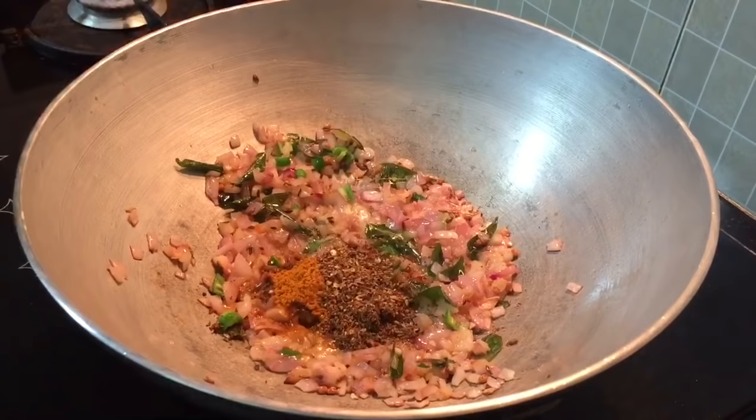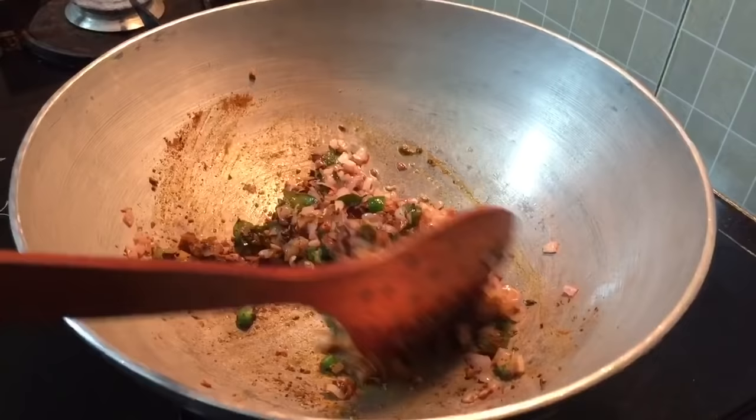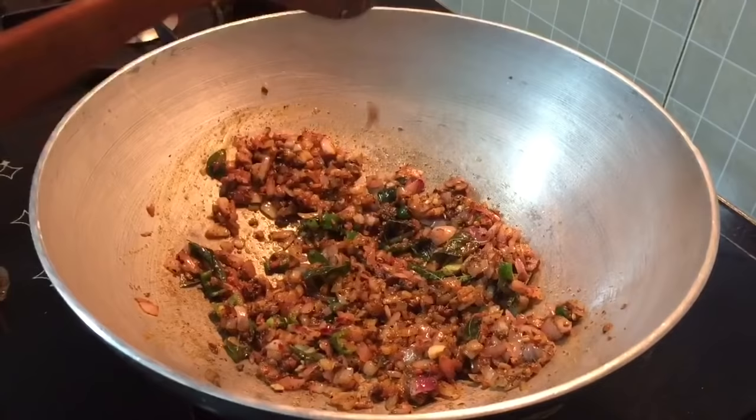I will add 1 spoon of oil. Let's add some of the curry in the pan and cut the curry in the pan.